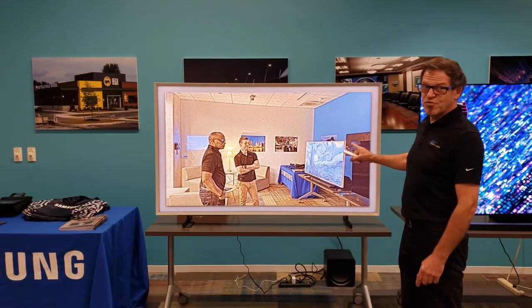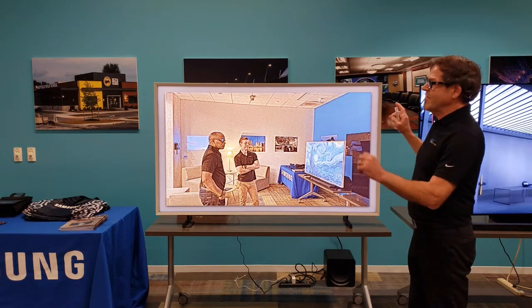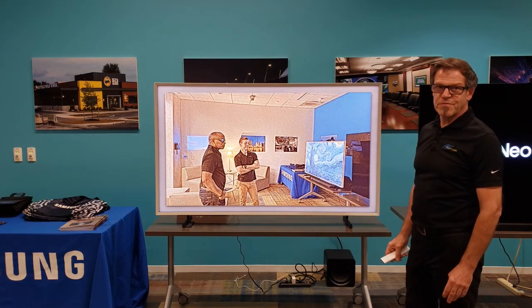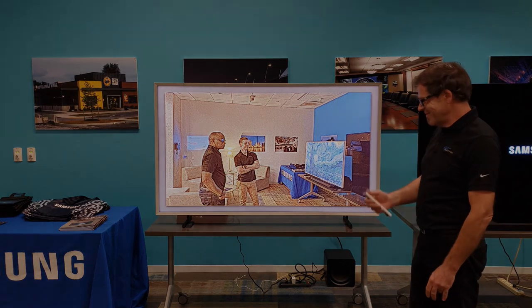One little hint about the picture: if you take this picture with your smartphone, you want to make sure that it's in a 16 by 9 format. That way, you'll fill the frame as you see here. Now you know how to do it, so go do it for your clients. Thank you.